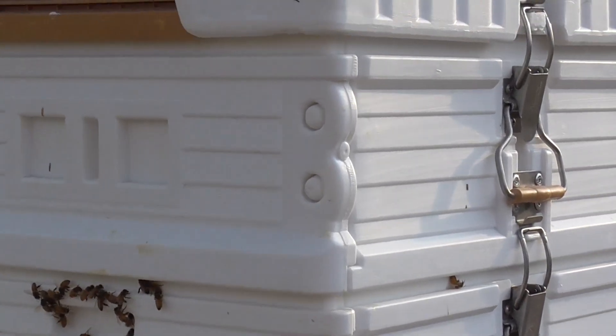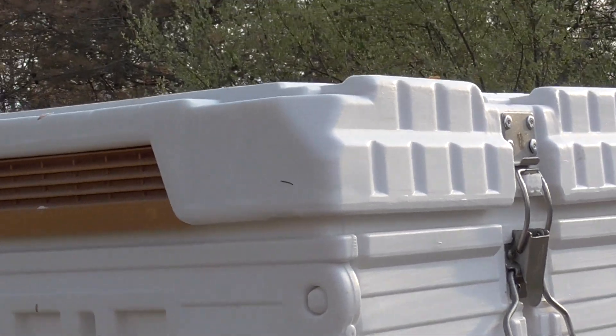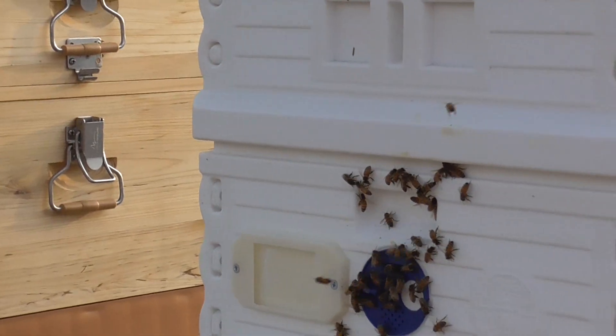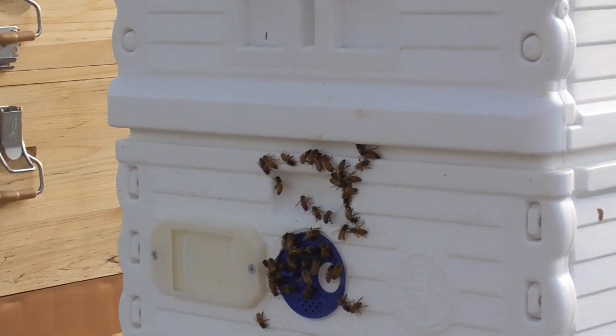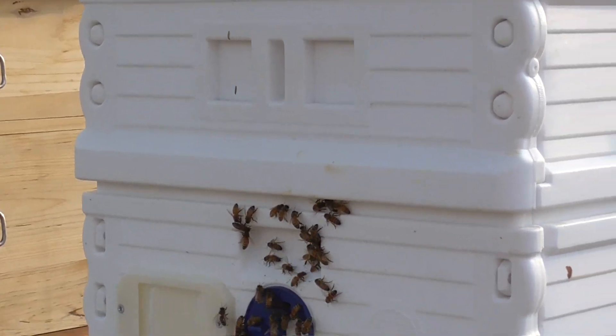I just wanted to get a quick shot, but that frame happened to pull apart — it's a frame covered with comb. The only thing I could do is bring my electric nail gun out here, because there's no way to lift that frame back out of there.